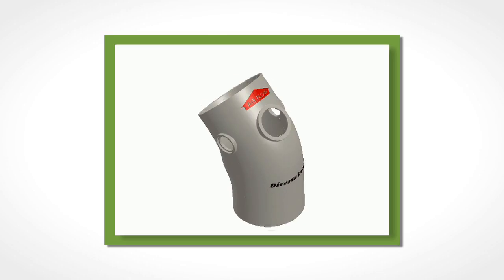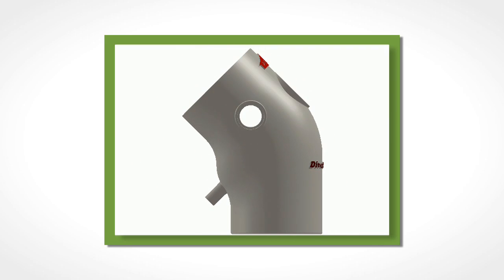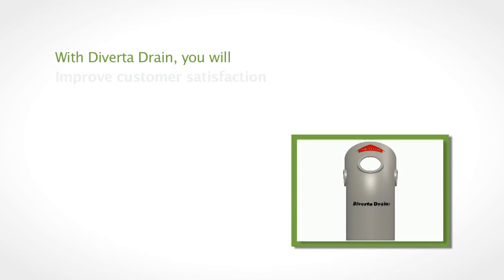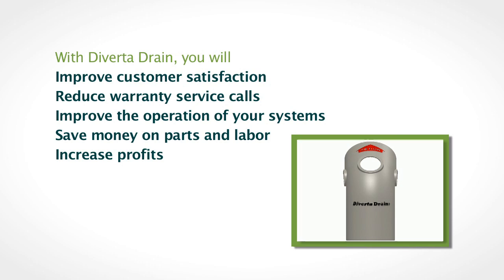Your radon mitigation system relies on the continuous operation of the radon fan to efficiently and consistently remove high levels of radon from your home. Divertidrain is the only patented device that protects the radon system by preventing fan interruption or damage from water and ice. With Divertidrain, you will improve customer satisfaction, reduce warranty service calls, improve the operation of your systems, save money on parts and labor, increase profits, and prevent voided warranties.